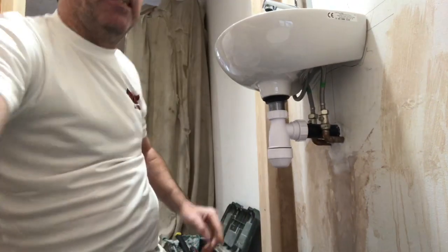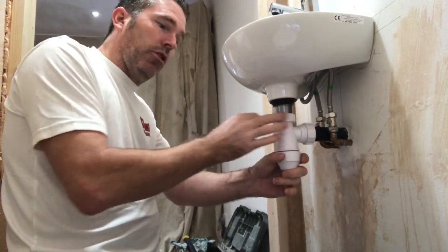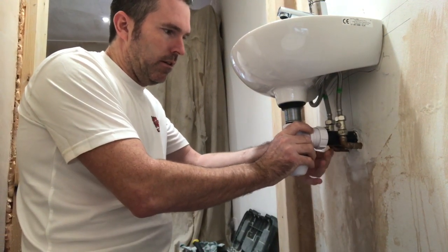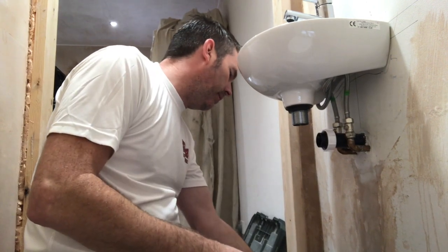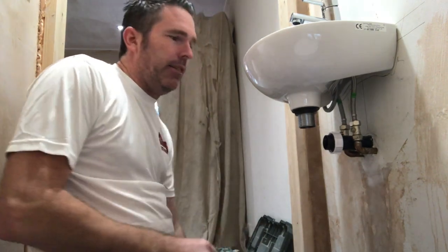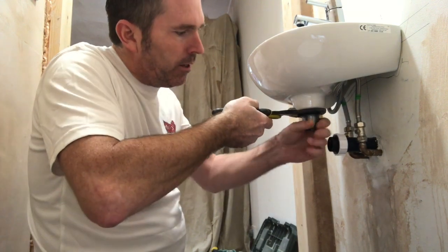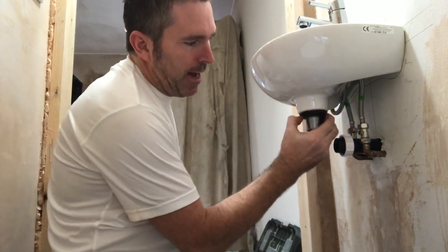I siliconed this waste on on Friday, so I'm just gonna show you how you change it with the silicone. You just do that, take your waste off — it will have water in it. Stand that up in the corner. People say, oh how do you get that off? Very easy, very simple. I'm gonna show you. Big pair of grips — grips on there. Don't grip it too tight because these are plastic nuts; you don't want to snap it.